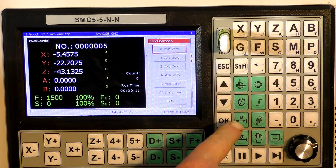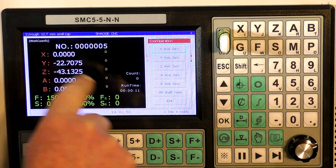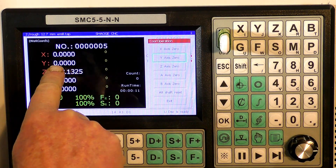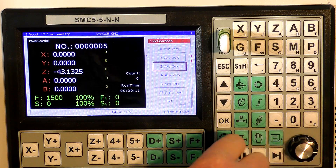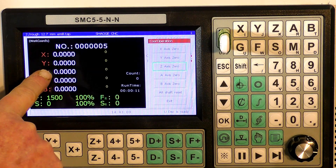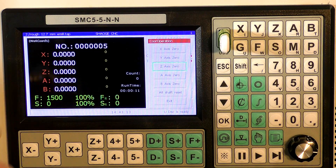So we set on the X, we just press OK and it goes to 0. Y, OK, 0. So we just set the work offset and started the job.